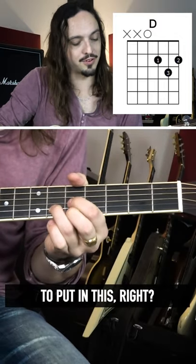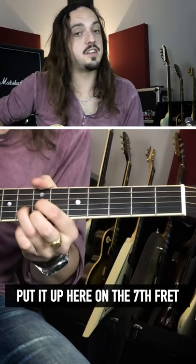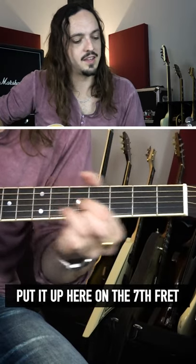There are really cool places to put this. Put it right here on the fifth fret, put it up here on the seventh fret, back down.